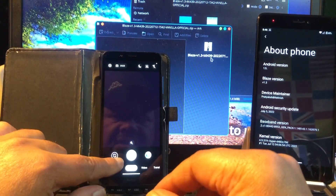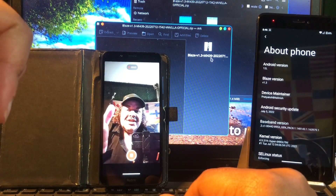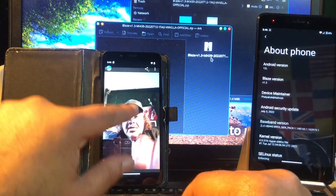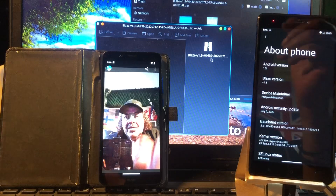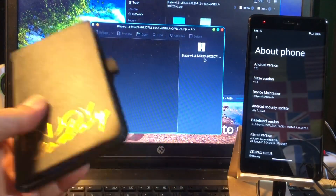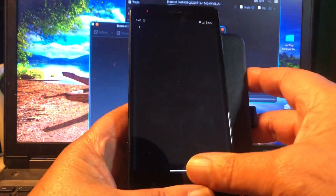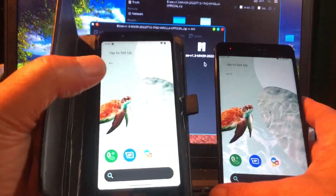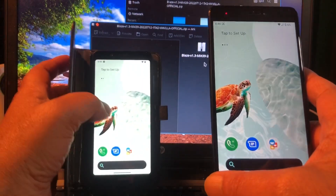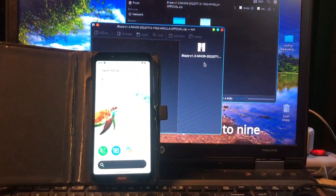I never heard of Blaze OS before and it looks good, it works good — this is great! The rest you must find out yourself. When a ROM can do these things it's good, but these are not my daily phones. If this is your daily phone, please test it out — get the GApps version or the vanilla version. I'll keep to vanilla and use Aurora Store. That's it for these two phones. I thought I'd also do the S8 in this video, but that will be in my next video.